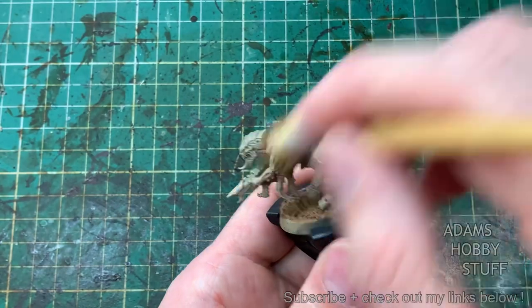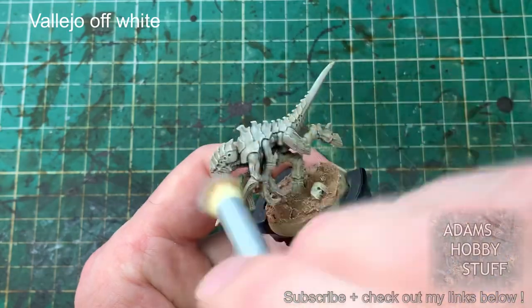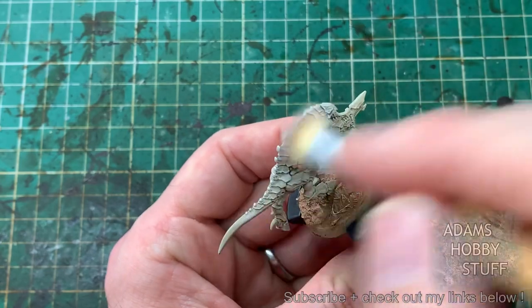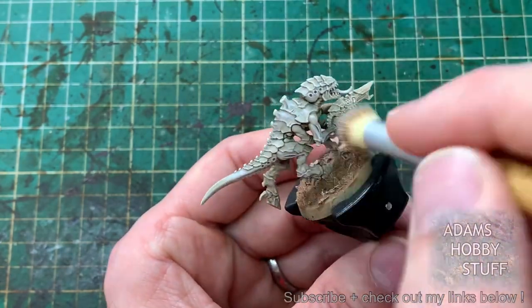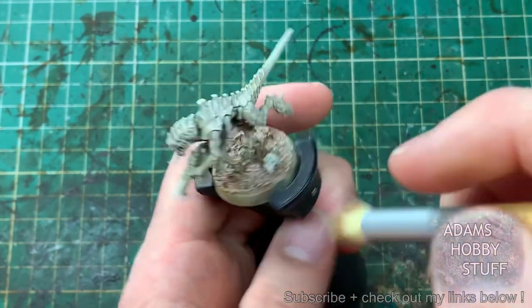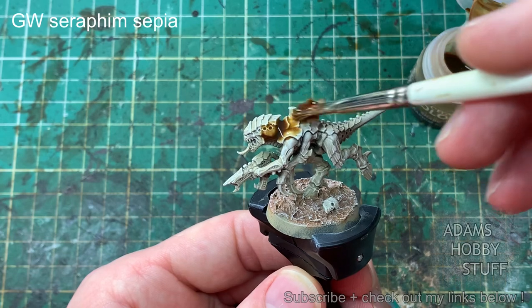This technique is known in the community as slap chop, though we're not quite doing that because we're not jumping straight into contrast paints. We're going to have a stage in between. So after the Bone White dry brush, we're going with an off-white dry brush across the entire model. We're never using pure white — those two-stage dry brushes with the two different off-white colours give a nice result: the Bone White gives a richer feel, the off-white is a little bit starker.